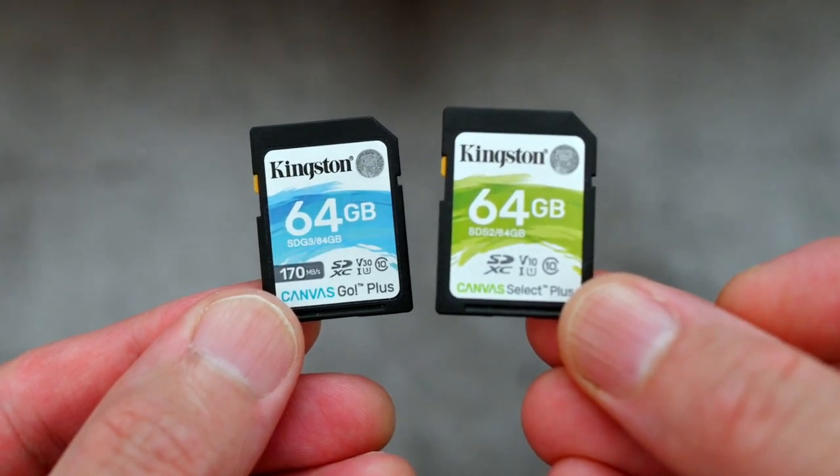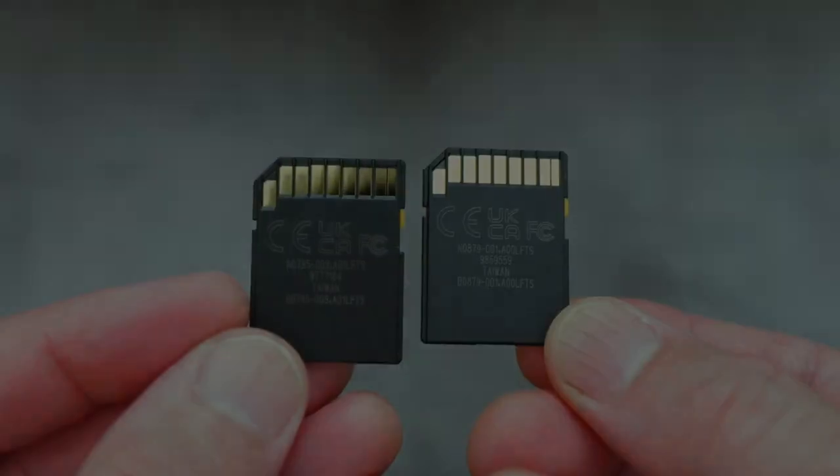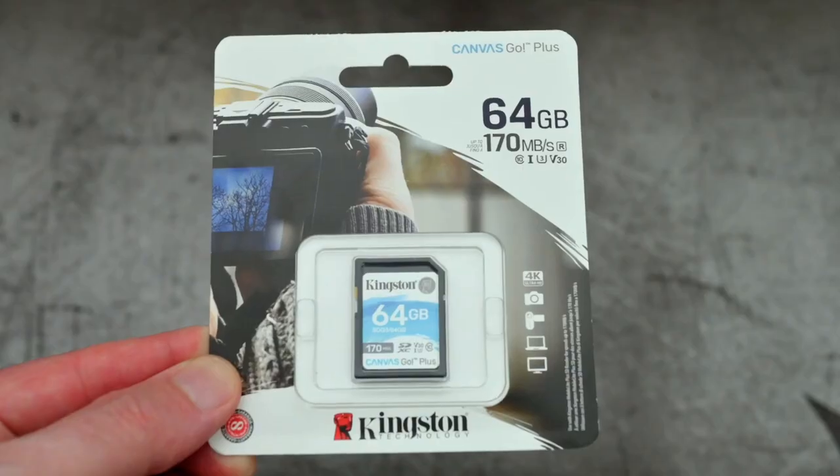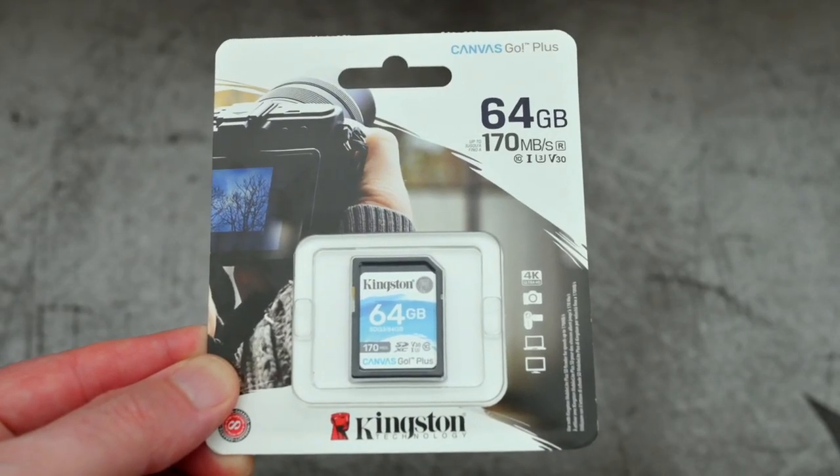I've got a quick video for you today. I'm just looking at a couple of Kingston SD cards that I picked up. These are both part of their Canvas range - the Go Plus and the Select Plus.